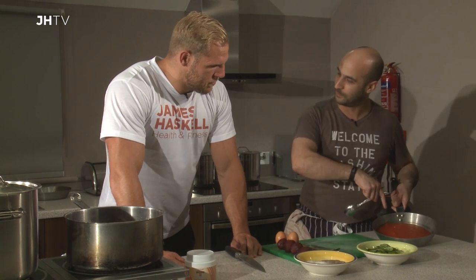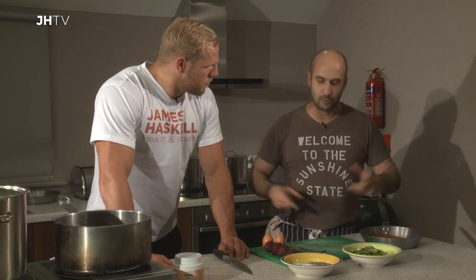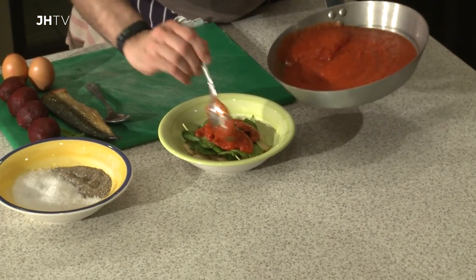So we've got some tomato sauce — we'll talk about this a little bit later on, how to make really quick, very delicious tomato sauce. We're just going to go over with a little bit of the sauce.